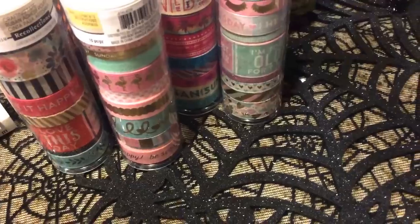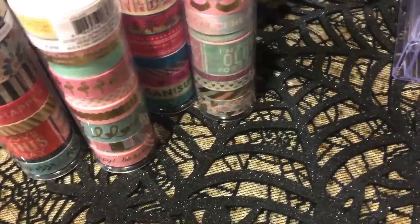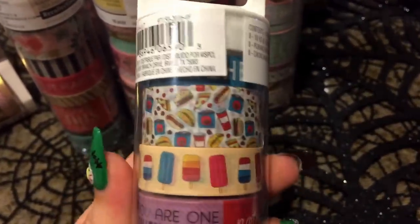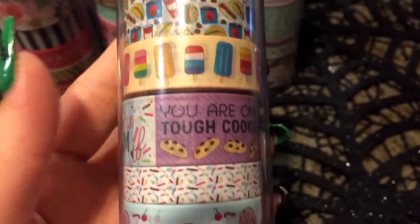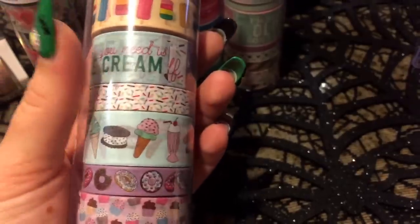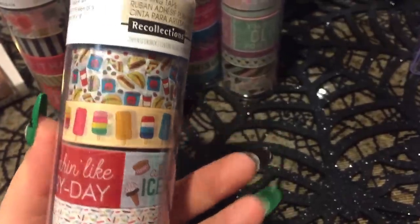And then this one has like fast food on it. And then oh my gosh — look at this tube of washi. Can you even take it? All junk food. It looks amazing, it is super cute. I'm glad they're finally getting it that we are obsessed with the washi.